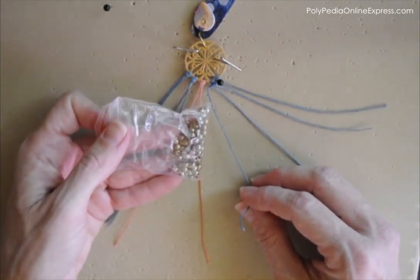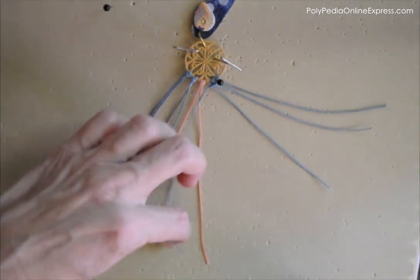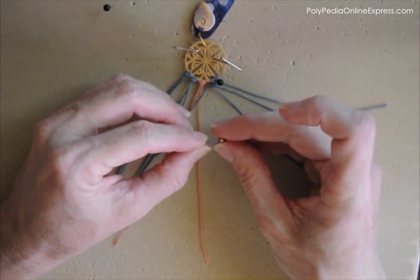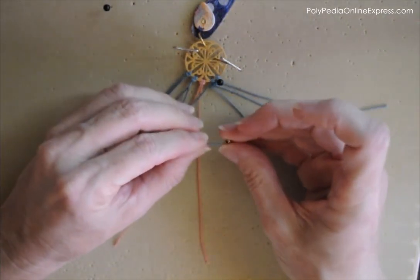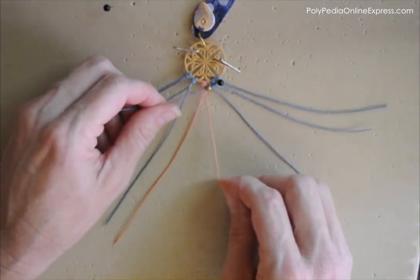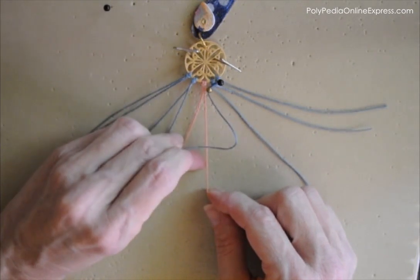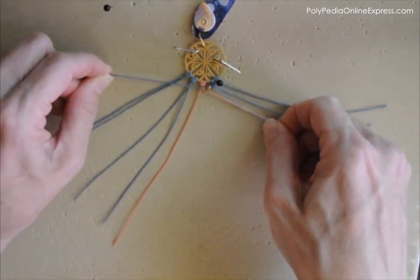I'm adding beads in between the knotting — beads are a nice decorating element. This time I'm adding a bead onto the holding cord, but you can add beads on the working cords as well. Now I'm continuing to the pink cord: comes from under, up and around, into the loop, and tied up.